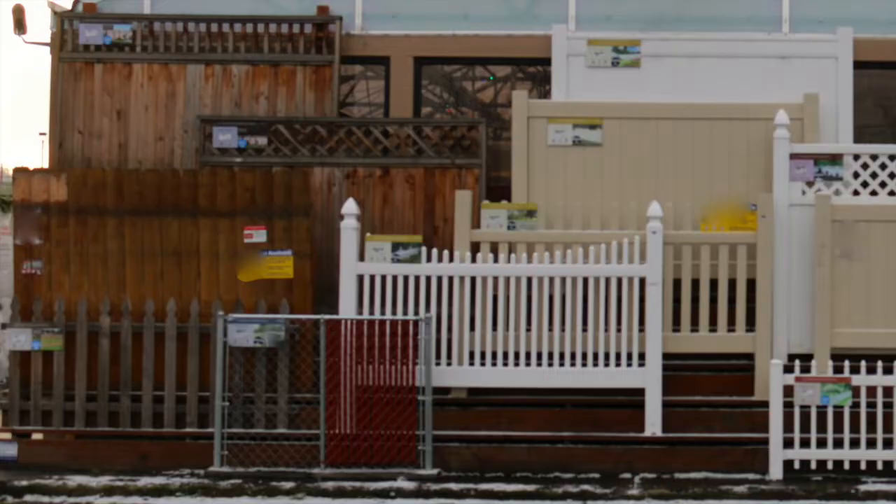Now there is a better way to display. You and your fence have a new buddy — Fence Buddy.